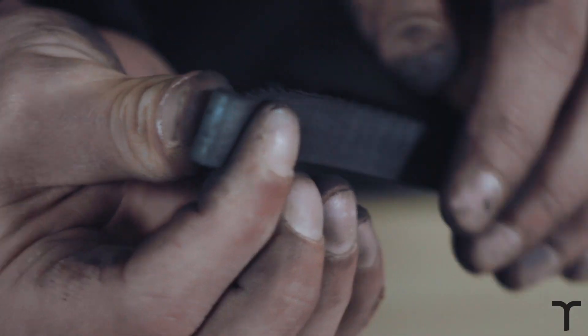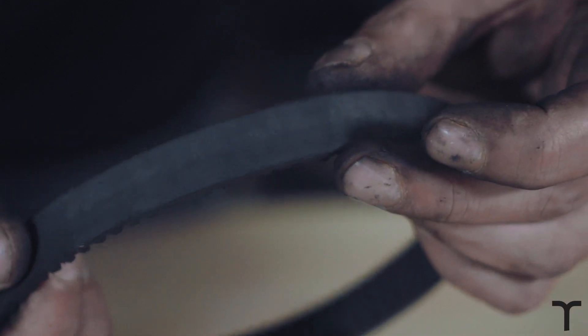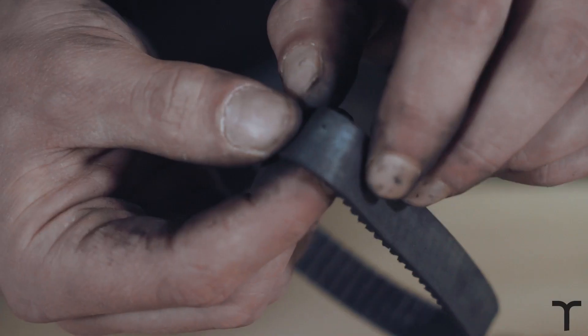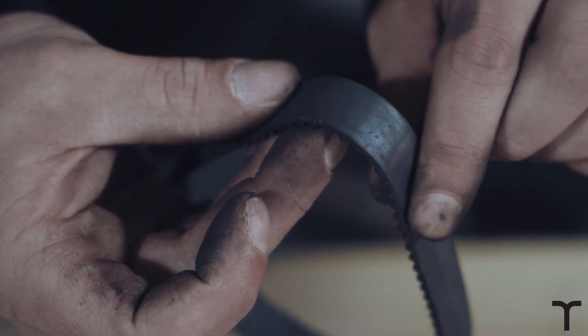This belt looks really good actually, although it's a little worn from the tension roller. You can check around it and just see if there are any cracks like this one — just be aware of them. There are a few cracks on this one, so actually we'll replace this belt.